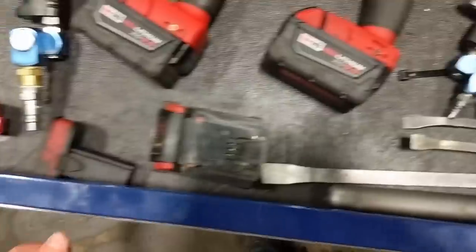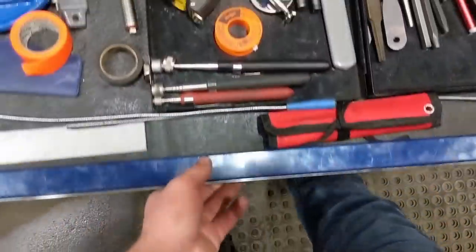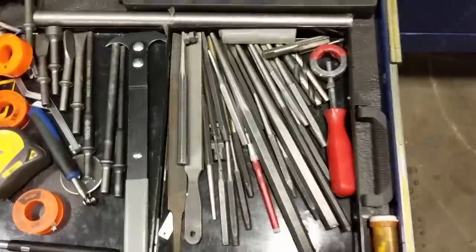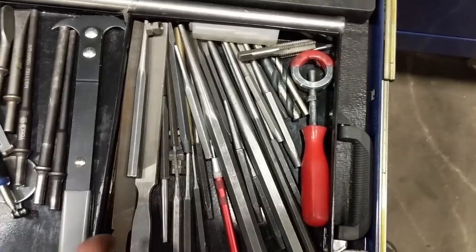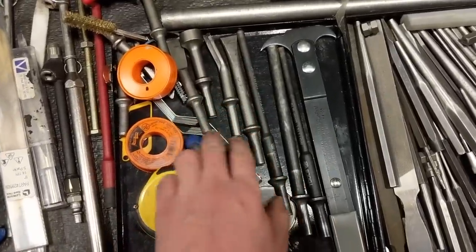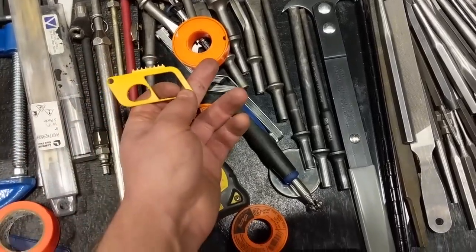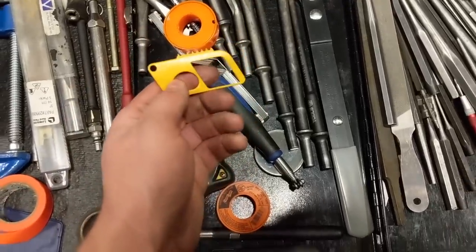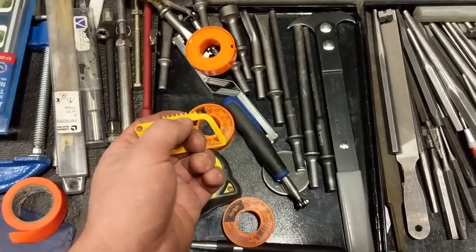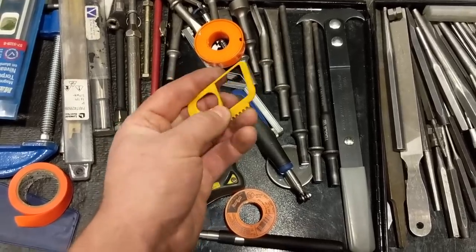A couple more batteries in there. This is my punch and drill bit drawer — miscellaneous items. A bunch of files, punches, chisel holder, a seal tool that doesn't really work that great. Feeler blades, some ends for the air hammer, measuring tape, Teflon tape. A belt gauge — you put it in the ribs of the belt to see if it's worn out. Belts wear like a tire now — you used to just look for cracks but the material has changed, so you check tread depth similar to a tire.